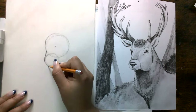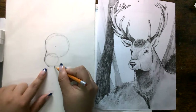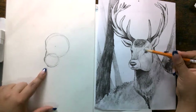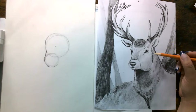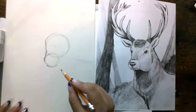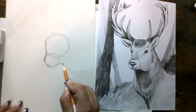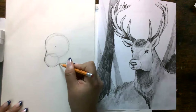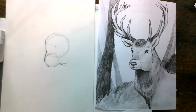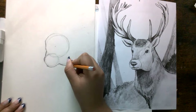Depending on the size of your circle, you might not have to add a little chin — it can be connected already. Now because it's on a three-quarter view, the side of his face is very pronounced — he has a very pronounced jawline, and that's something we want to focus on. From here we're going to go a little bit down like this. I made it first but then I thought it needed to be down a little bit more. It's going to look a little awkward at first, but don't worry.